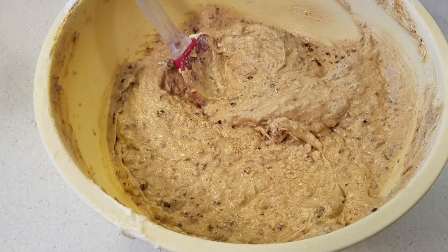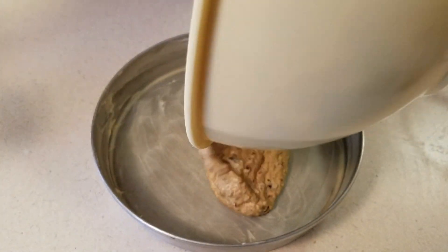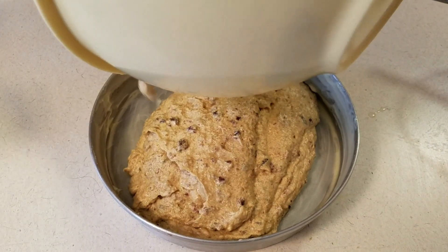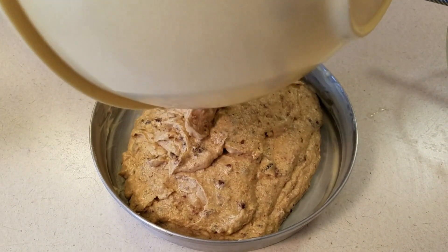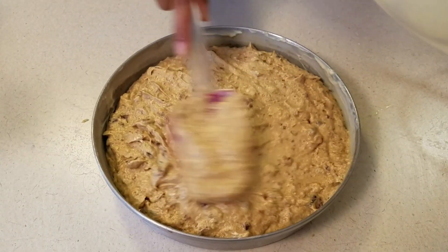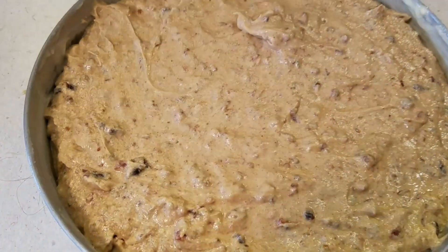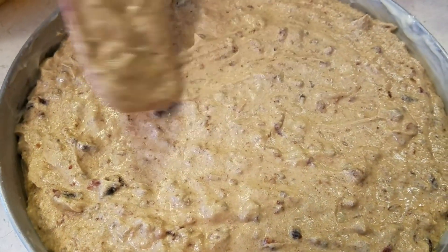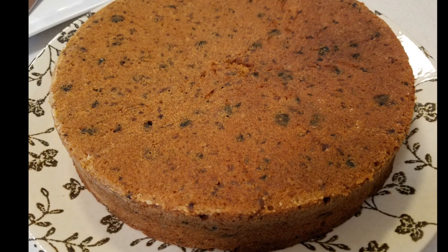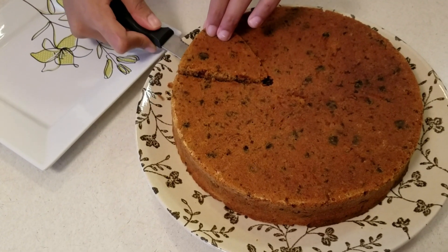I've got a pan here that I have buttered and floured really well so that it does not stick. My oven is preheated to 350 degrees, and this is going to bake for about 30 to 40 minutes depending on the size of your pan. If you use a larger pan, the batter is going to be a little bit thinner and you get a thinner cake. Check on it at about 30 minutes — it should start to pull away from the sides of the pan a little bit. Let it cool for about 20 minutes before taking it out of the pan and before cutting it — and ta-da!